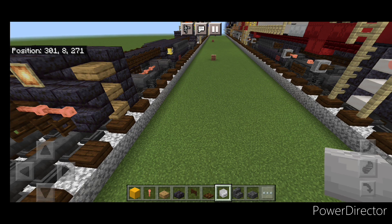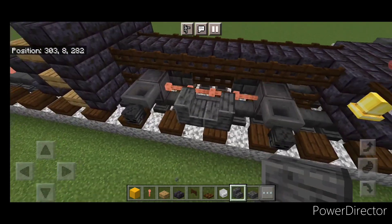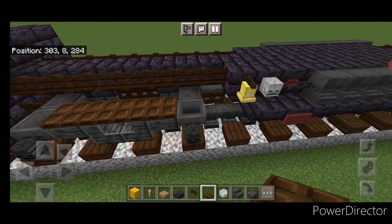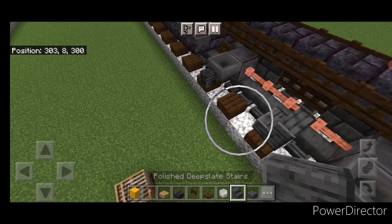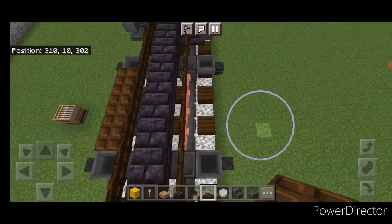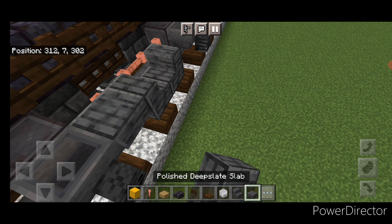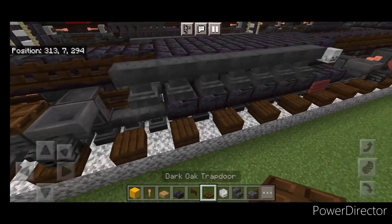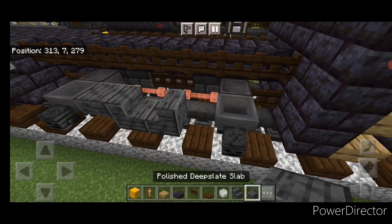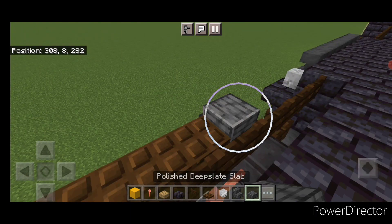Now in the middle — in the gap between the wheels on the side — with polished deep slate stairs we're going to put two stairs facing into each other on the center. Then on the upper hip box of either side, a polished deep slate slab here and here, and then four dark oak trap doors across here. Repeat that for the back wheels: two stairs facing into each other in the center, a slab on either side, and then four trap doors. Then do the same on the opposite side. Then we're going to stand on the top and crouch and put a single polished deep slate slab on all four of these hoppers.